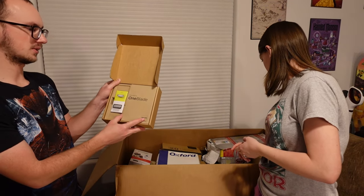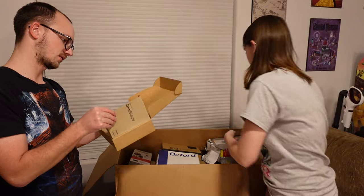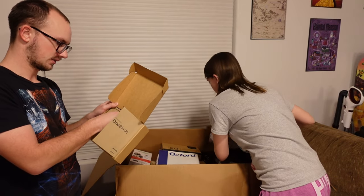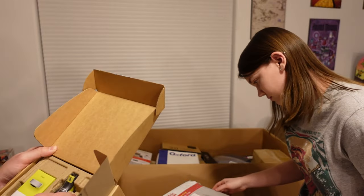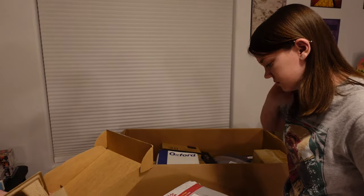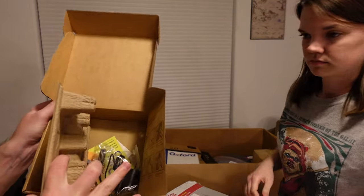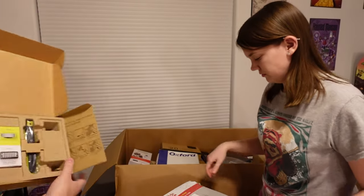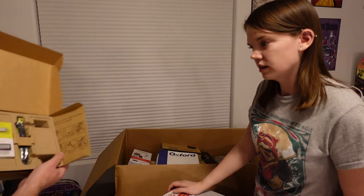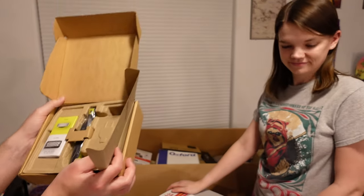This was kind of a mystery box. It says 'Welcome to OneBlade.' So this looks like a shaving kit — it's brand new in the seal. It looks like the charger might be missing. It appears like it's missing. I wonder if they opened it up, saw it was missing, and returned it.